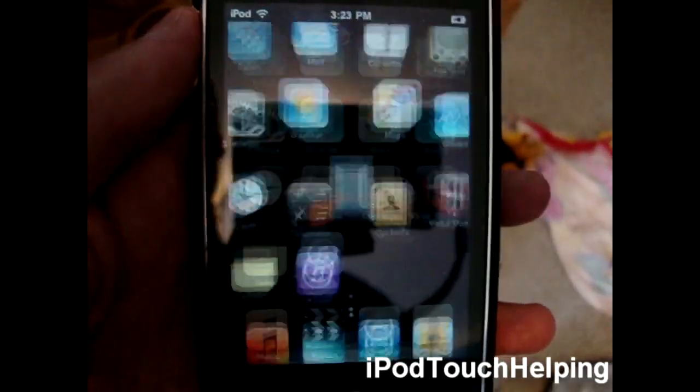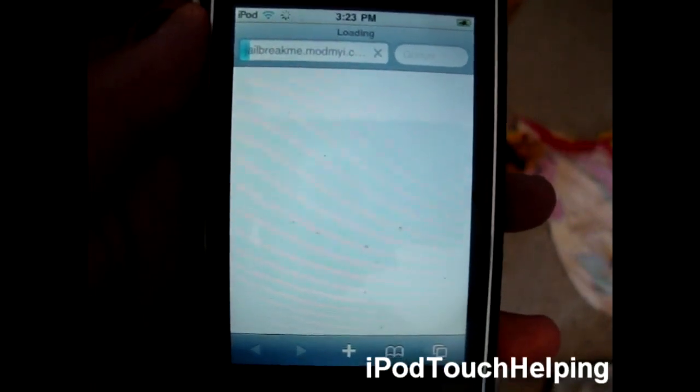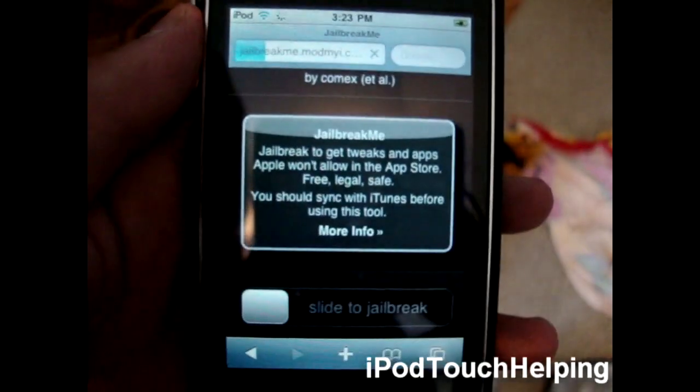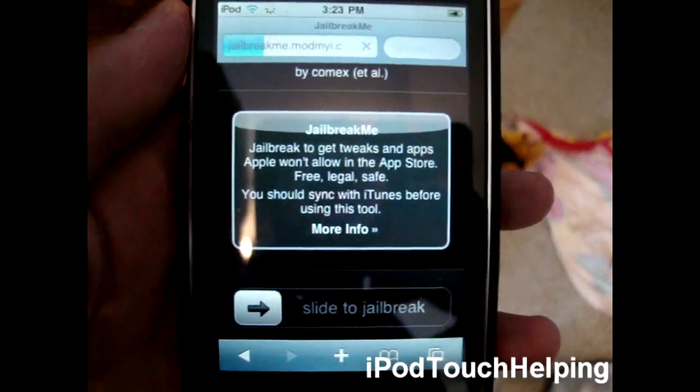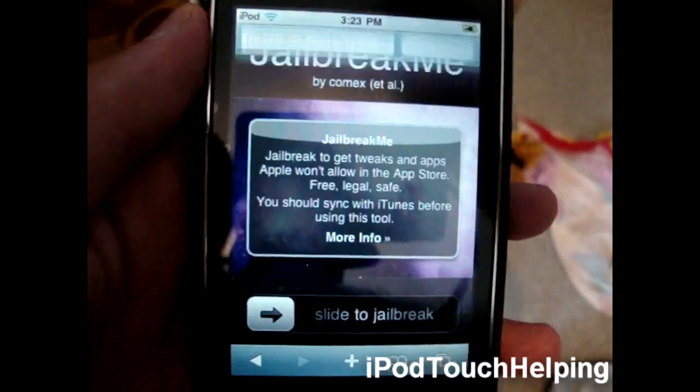Then, what you guys are going to want to do is open up Safari and go to jailbreakme.com. That will also be in the video description down below.